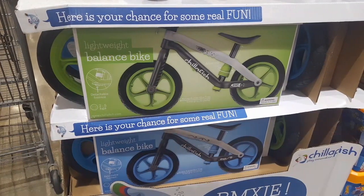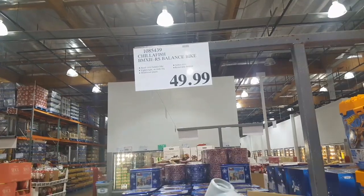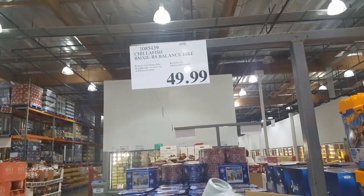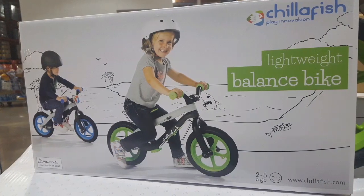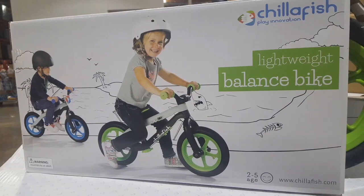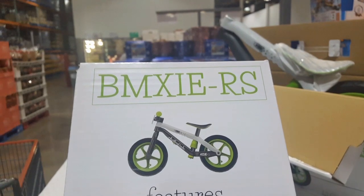Hey guys, here's what I saw at Costco today. They have a Bixme Balanced Bike — it's a really lightweight Bixme Balanced Bike for $50, which is pretty cool because usually you see these bikes out there for about $90 at Target or online. It's a super lightweight BMX-style bike.